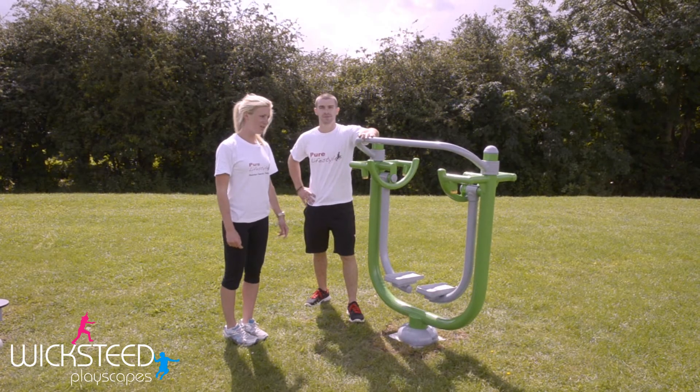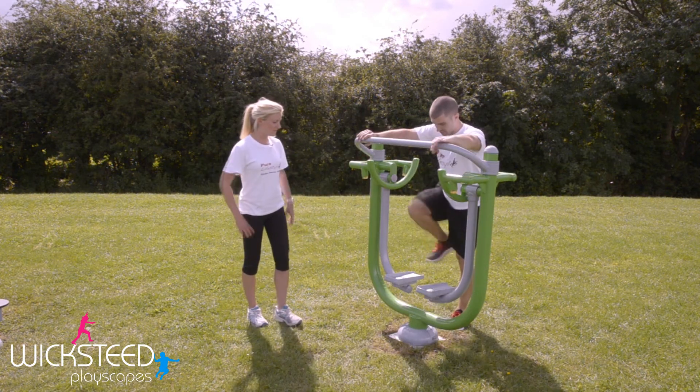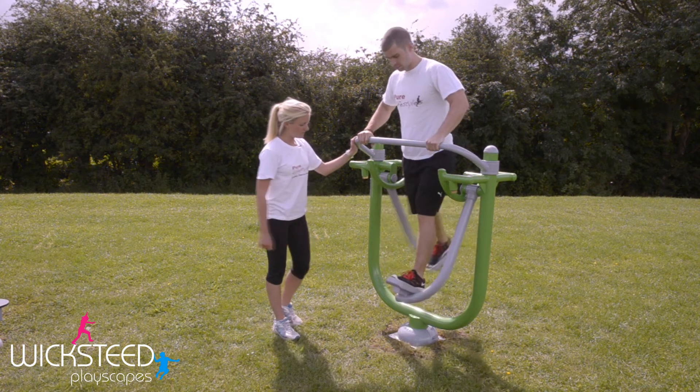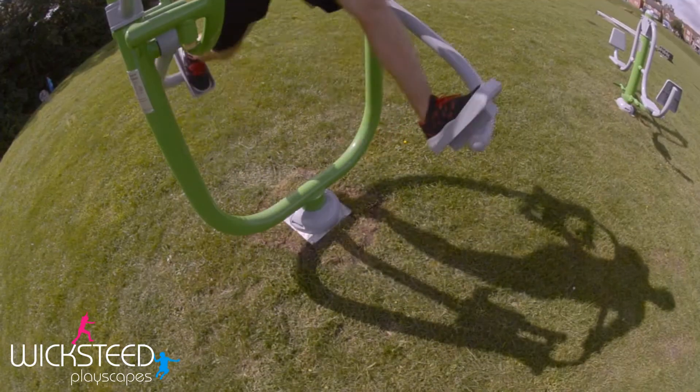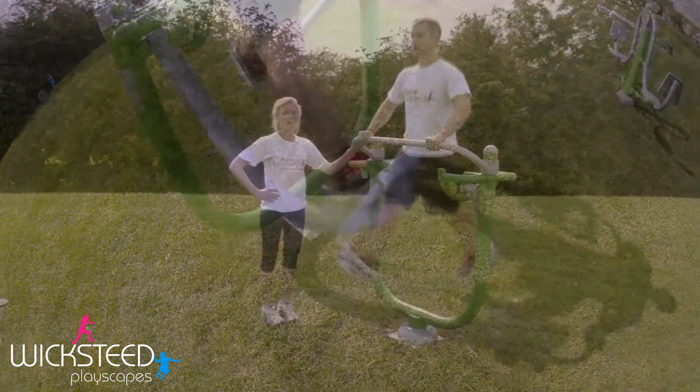Welcome to Fitness Legacy Zone. This is the Space Walker — a good piece of equipment for your cardiovascular exercise and also to increase the mobility in your hips. Holding onto the top bar, place one foot into each panel and swing your legs backwards and forwards in a nice steady motion, making sure you keep your back nice and straight, shoulders back, and your chest held high.